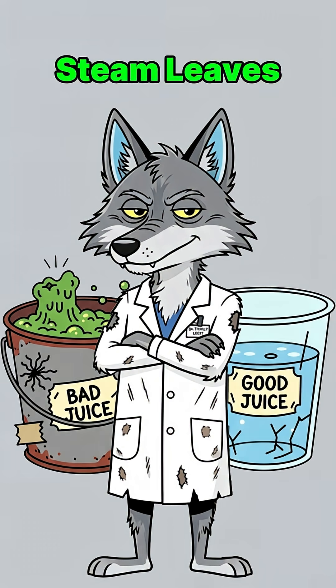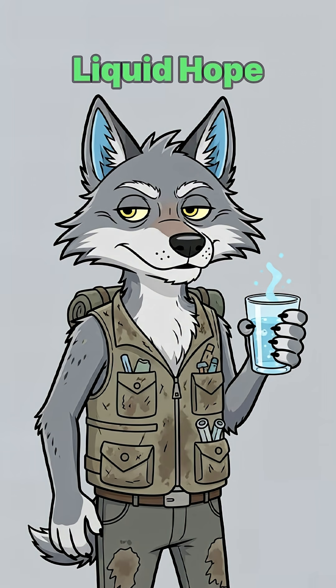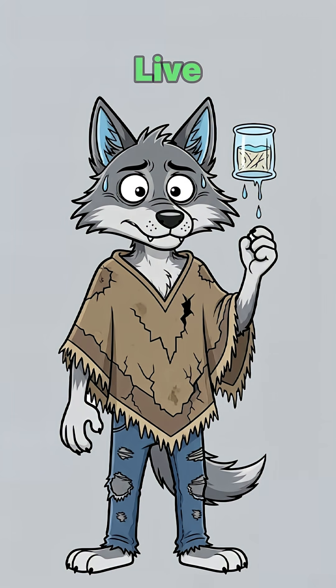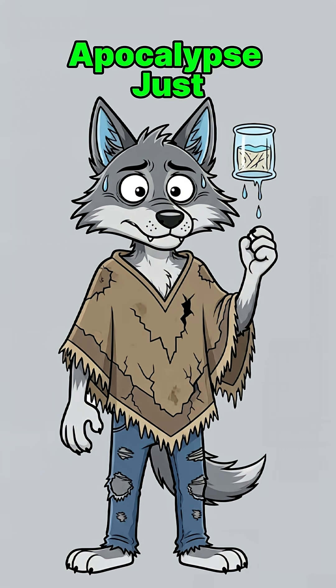Science says steam leaves the toxins and the sludge behind. You get liquid hope — clear, drinkable, kind of smug water. If it drips, you live. If it doesn't, well, guess the apocalypse just won hydration.